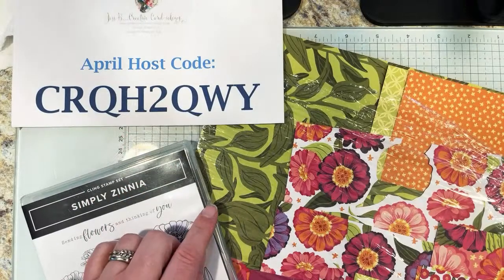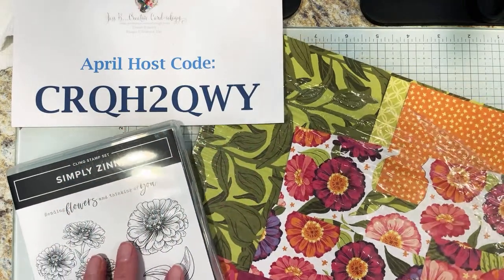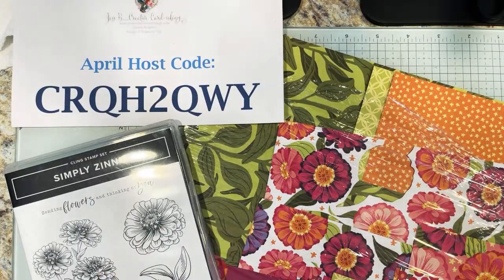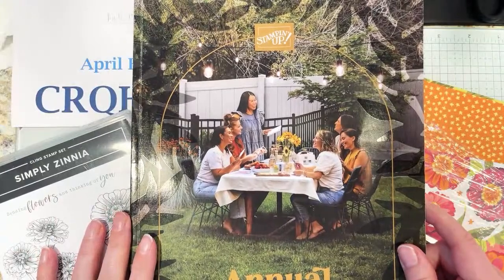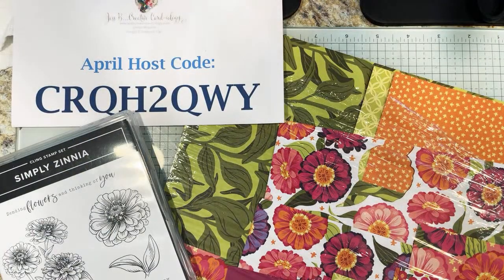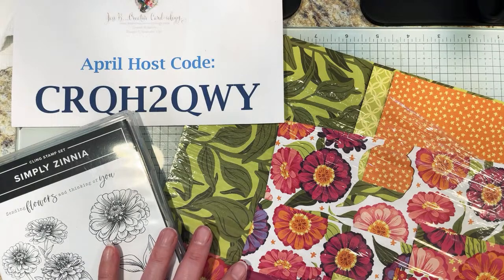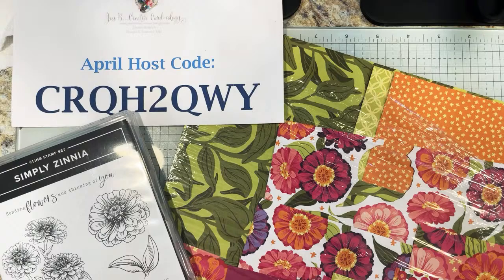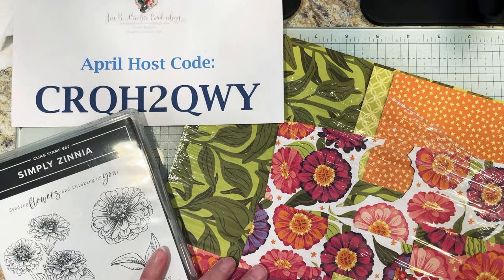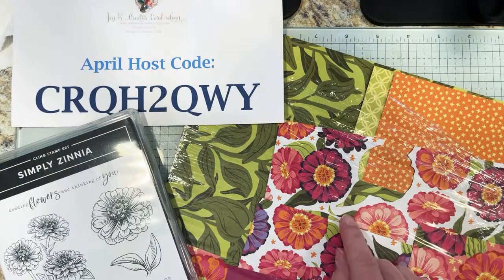Some embossing folders went on sale — pretty much the majority are all half price, around four to six dollars, so be sure to check out the online sale. For best selection, shop early. My April host code is CRQH2QWY — that will associate your order with me as your demonstrator. New catalogs are coming in; my box just arrived today along with my labels from VistaPrint. If you place an order of $50 or more with me, you'll get all my tutorials for the month and my fun fold workshop of the month card.